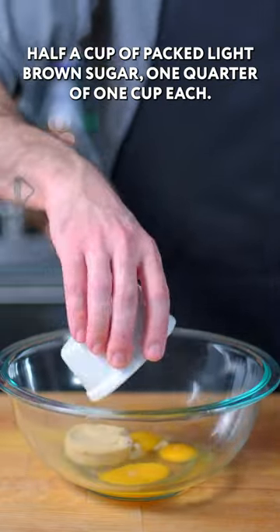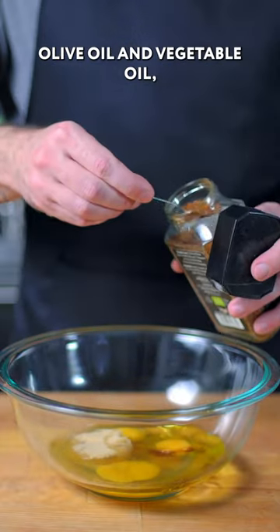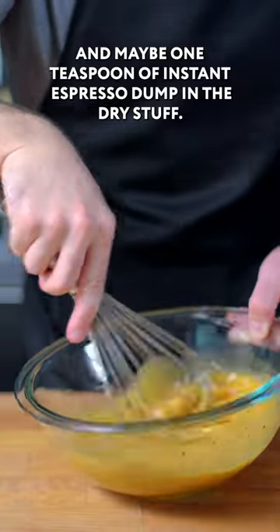Three large eggs, half a cup of packed light brown sugar, one quarter of one cup each olive oil and vegetable oil, about one teaspoon of vanilla extract, and maybe one teaspoon of instant espresso.